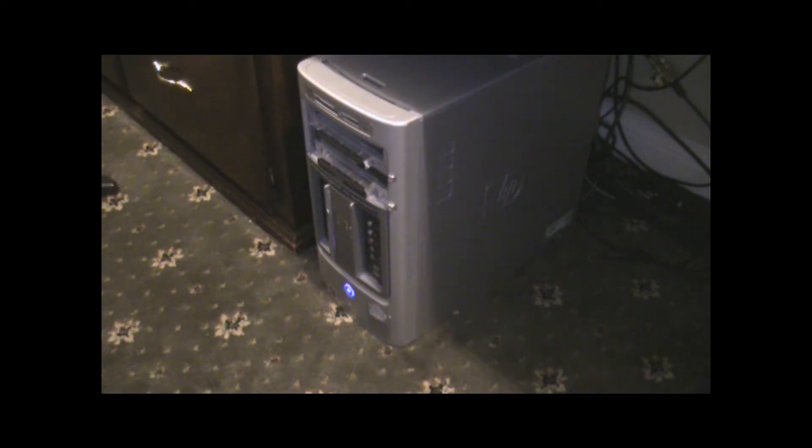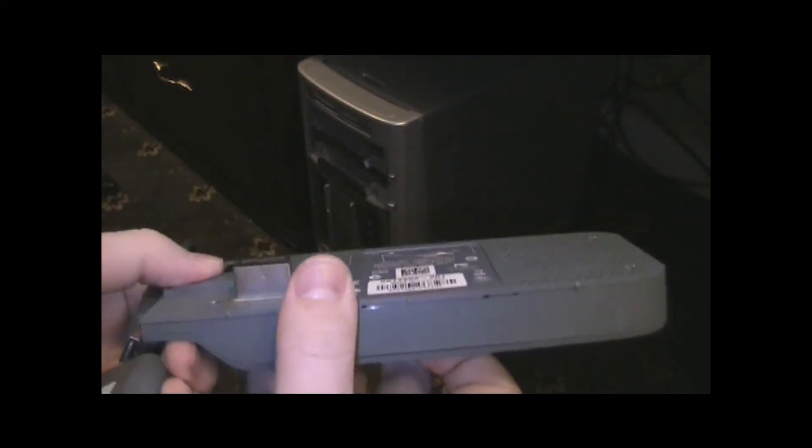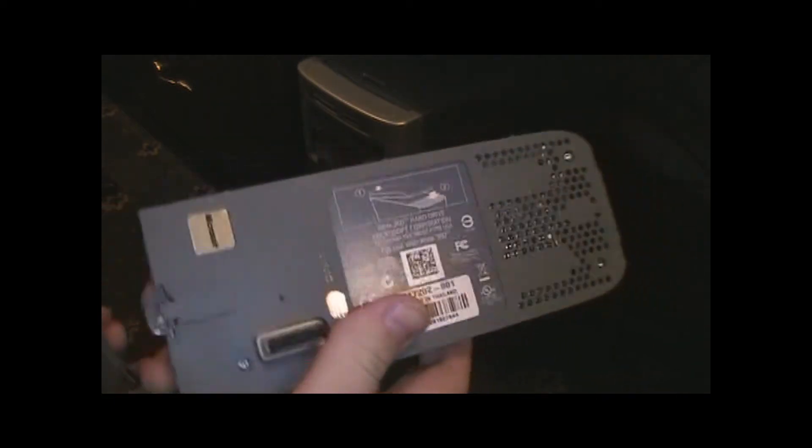If you want to mod an Xbox 360 game save or profile, you're going to need two things: a hard drive or a memory card.